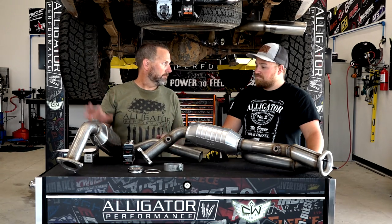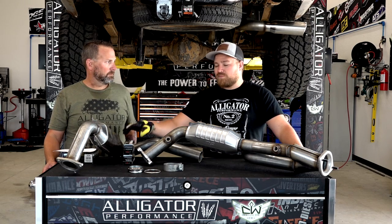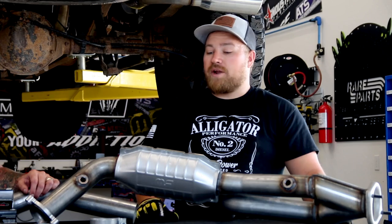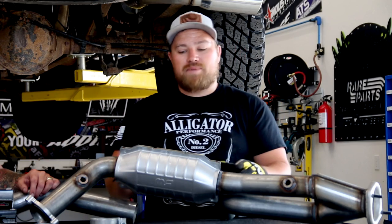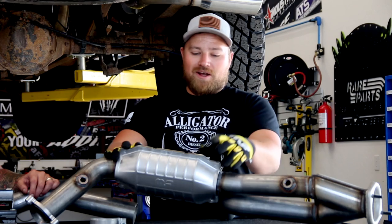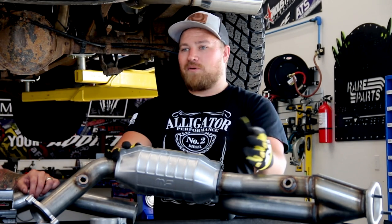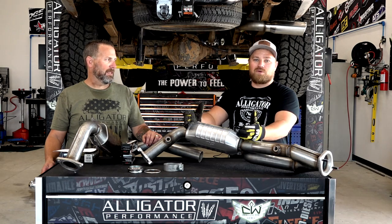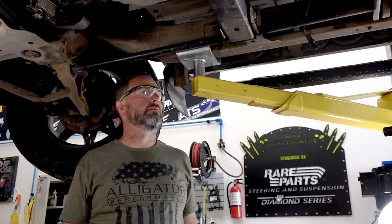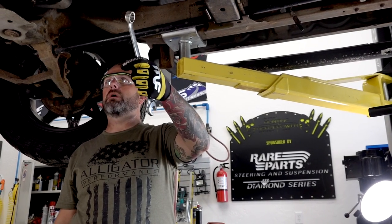We can't express enough how important it is to replace your O2 sensors. If your fuel-air ratio is off and you ever need to send these back under warranty, Magnaflow will know — if the converters get too much fuel, they overheat, discolor, and show a different internal structure. Magnaflow can tell what happened inside. So definitely replace these sensors.